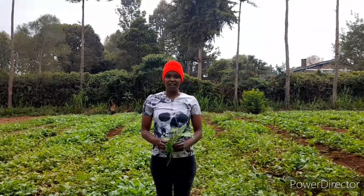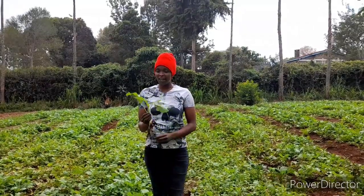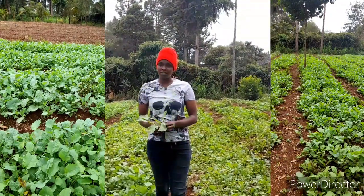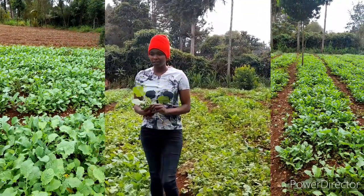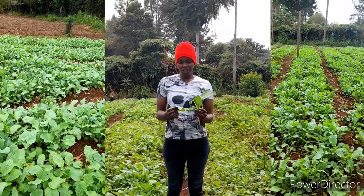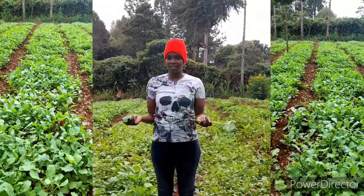Welcome back to our African indigenous vegetable series. Today we are going to be talking about kanzila, or the Ethiopian mustard. This is a substitute for sukuma wiki, or kale, and it is appreciated in the markets because of the fact that it does not have gas.